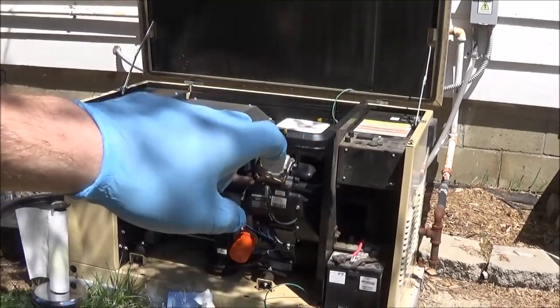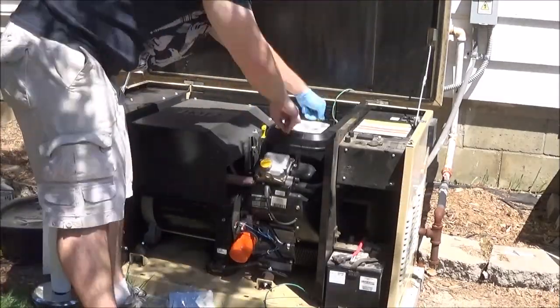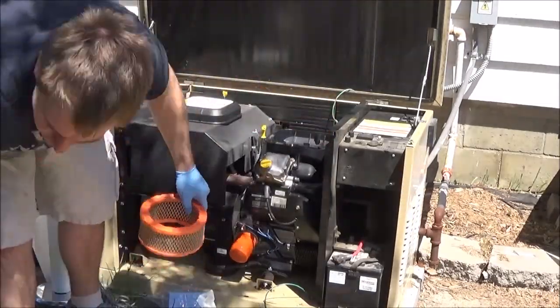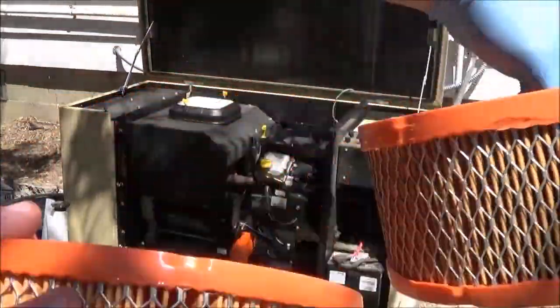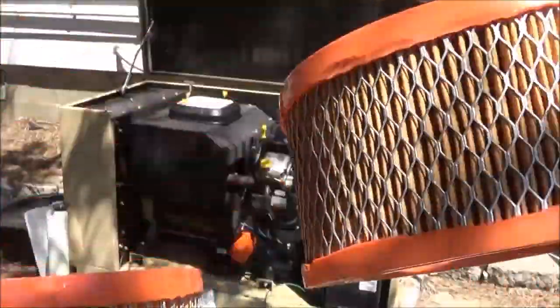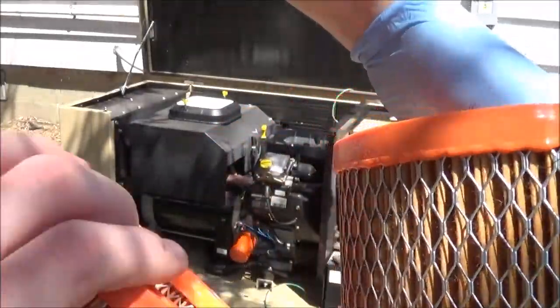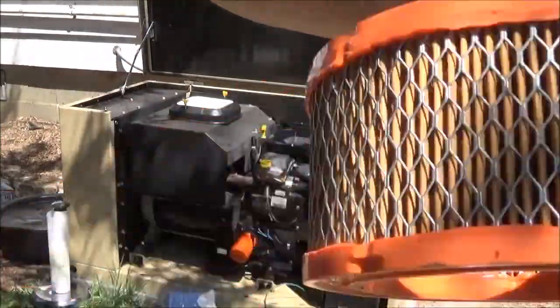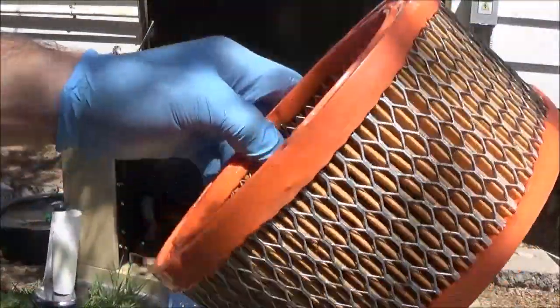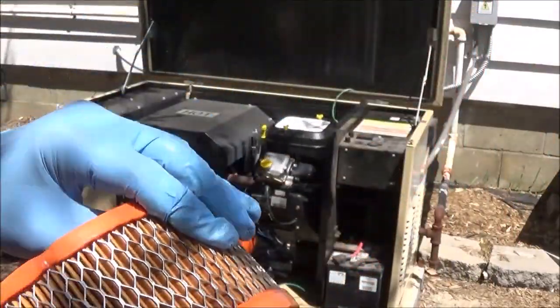The air filter is pretty straightforward — twist off the two things on the top and replace the air filter. This old one versus the new one: you can barely tell the difference because it's not a car, but there are little fibers in the old air filter that the new one does not have, so it caught something. I haven't changed this air filter in about 6 years.